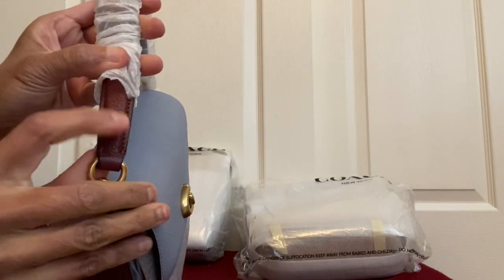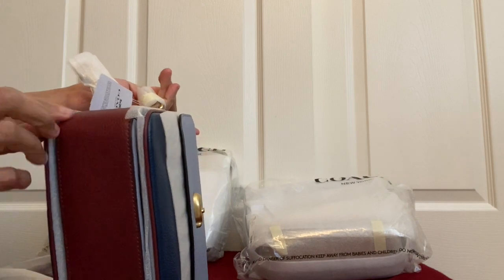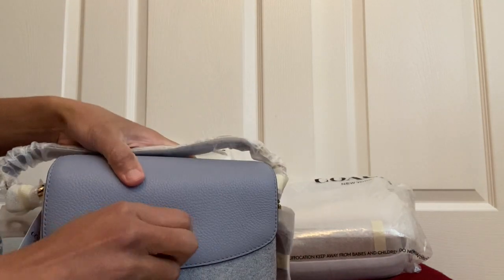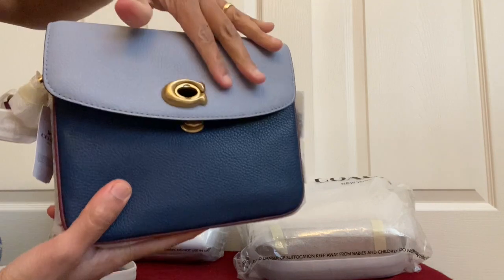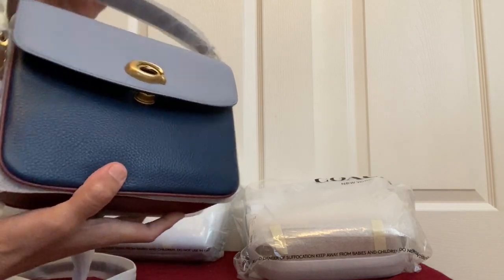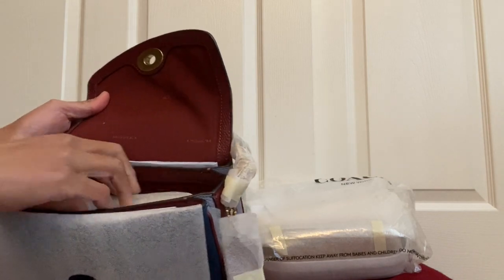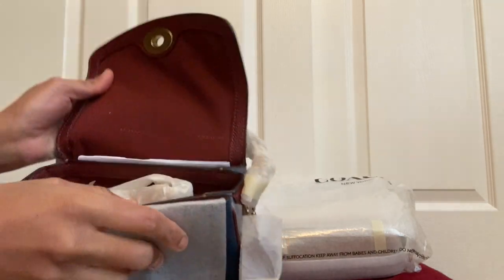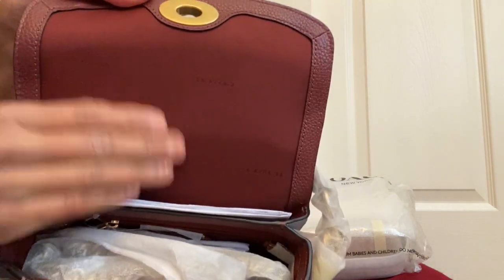This one is in maroon — it's not oxblood, it's more maroon. It has maroon here as well. It's on blue but there's a lining of maroon, so they're alternating. From the front it has dark blue, so there's a light blue and dark blue alternating with the maroon color. It comes with a dust bag and a chain cross body strap. The inside cloth lining is also maroon.